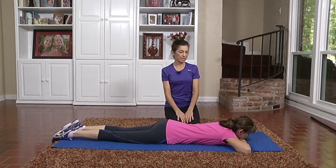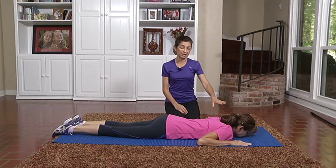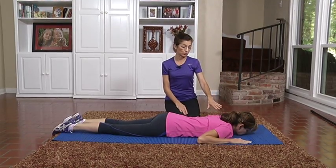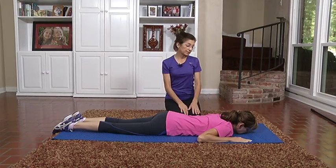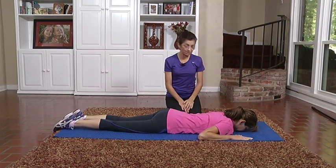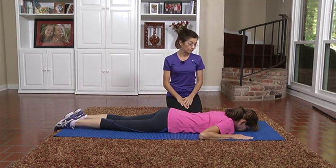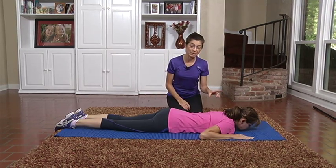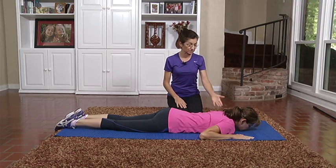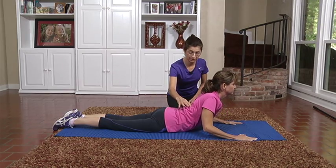This exercise is prone on elbows. I'm going to show you a way to get into the position from prone. I'm going to have Leanne put her nose directly down towards the mat and use a little visualization — pretend she has a marble in front of her nose and just roll it out about an inch, then use her forearms to lift her nose and chest to extend the thoracic spine.